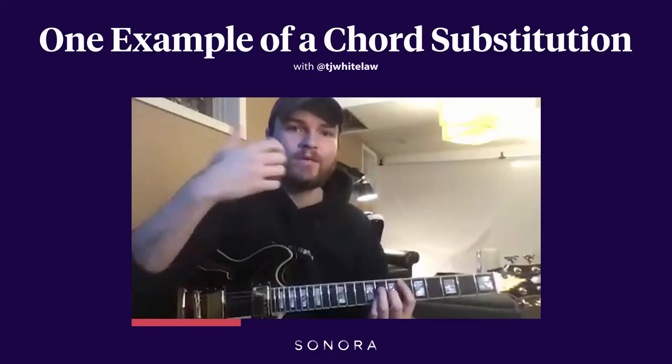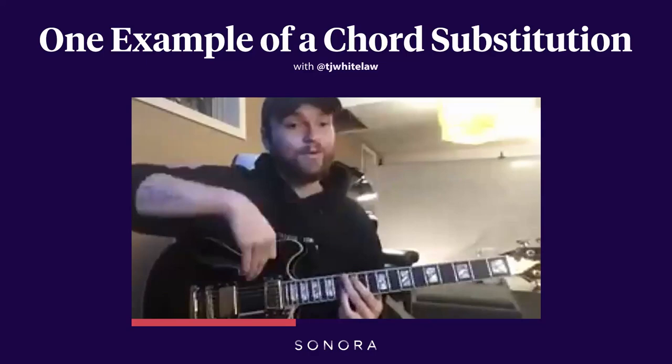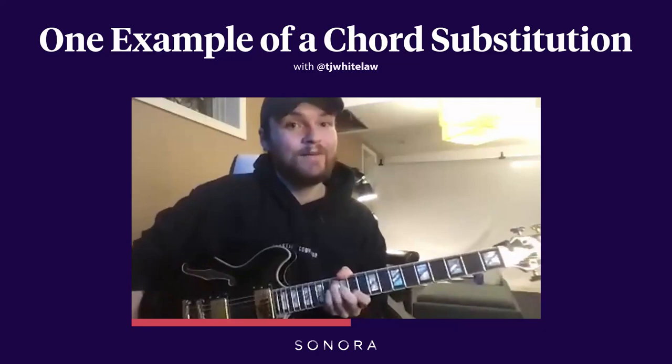So instead of just going 1, 3, 4, I might — based on the melody — on that 3rd chord, instead of going to the 4, I might go to a b5 diminished or an A diminished chord, and then resolve back to the 1 over that next melody note.